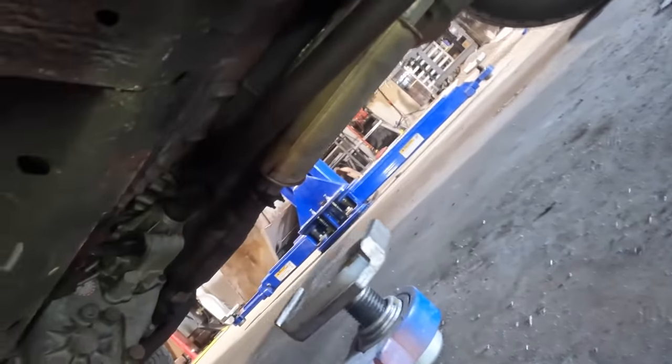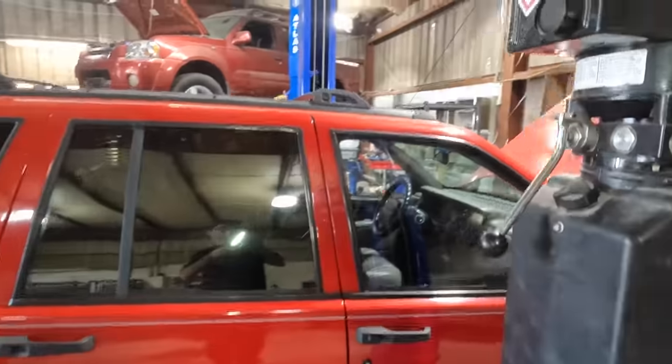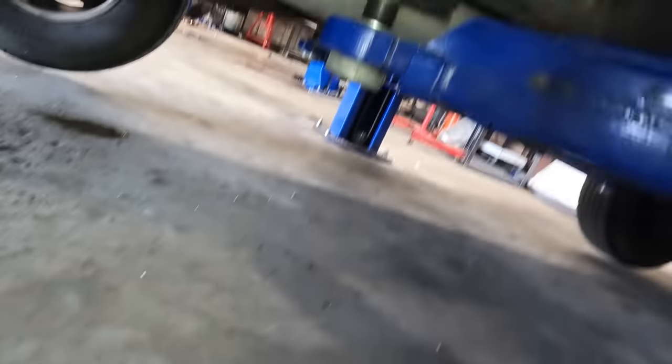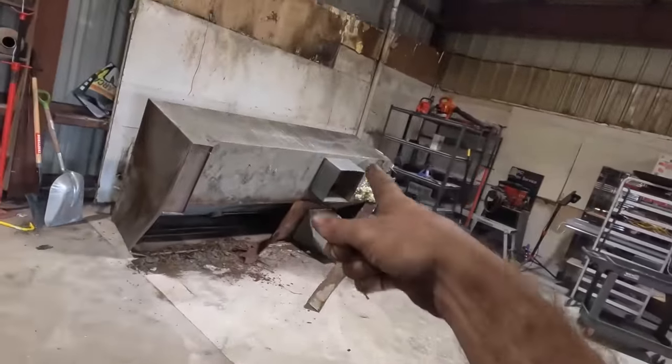Setting lift arm number two under the unibody frame, and number four kicked in. Rack is set and moving on up. We'll recheck our lift points — looking good on this side, checking the other side just to make sure we don't die today. That's good, and the front one is good. Continuing to move on up.